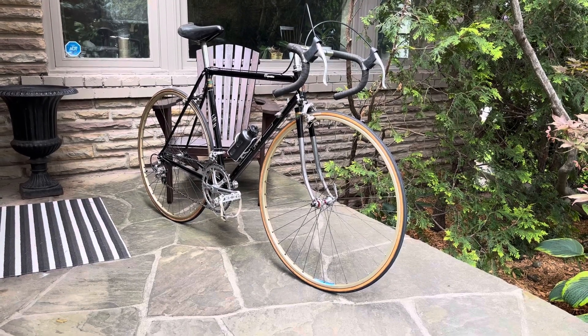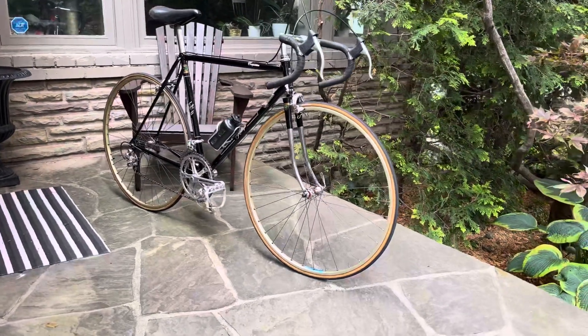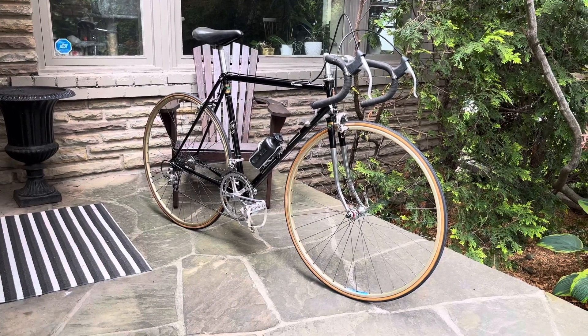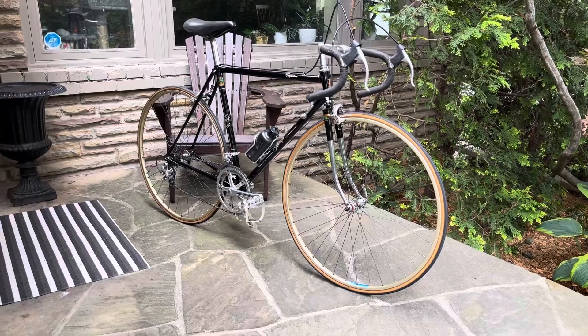Here's a look at an early 80s Raleigh Competition. The Competition was third in the Raleigh echelon, just below the International and of course the Professional. But this is a nice example.